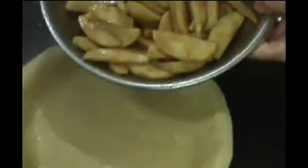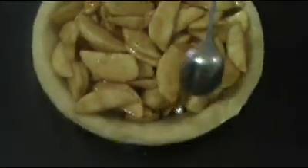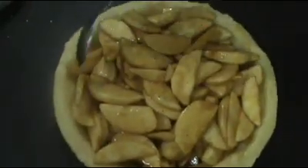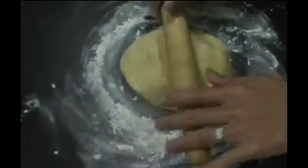Now I'm going to add the filling to the pie shell and make sure you've got a nice even distribution just about like this. The next step, we're going to roll out the top of the pie shell using the same process as we did with the bottom.